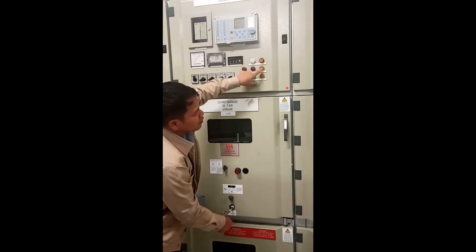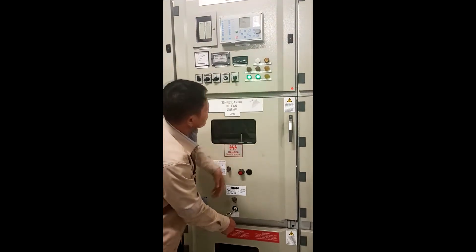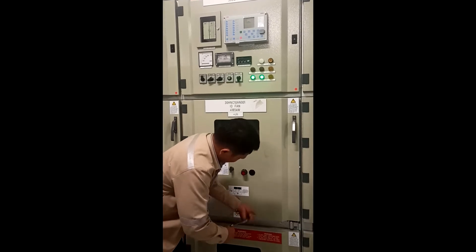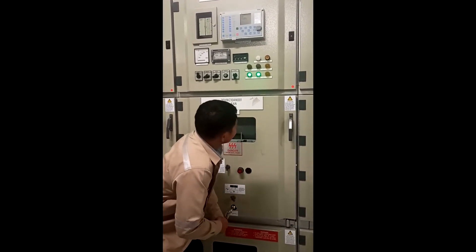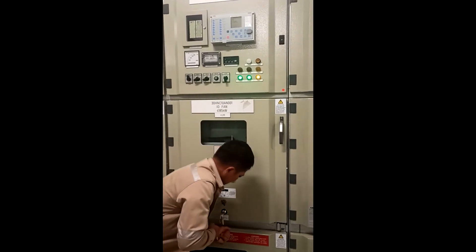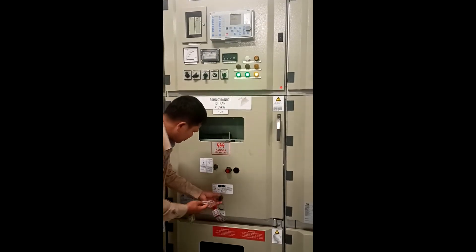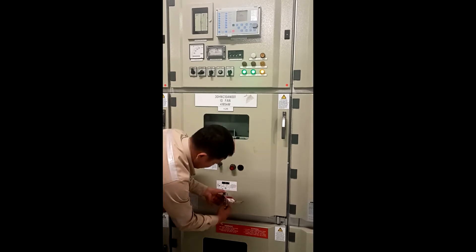First, we select a clicker to drag, and then we select a clicker to drag until we leave it.